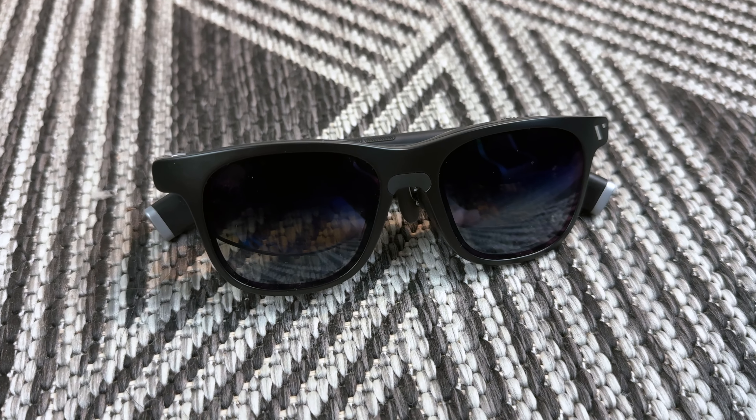That's what Vitor is saying they've accomplished. And after testing out their Vitor One XR glasses, I think I believe them. So let's talk about my new favorite Steam Deck companion.